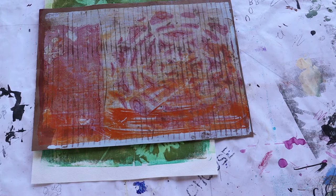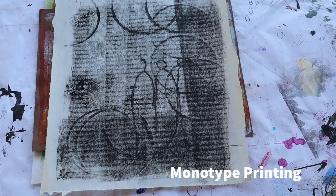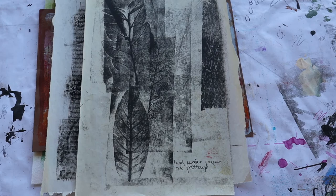I will then teach you a second mono-type printing technique where we use very cheap paper that you can tear up, cut, and use in your art journal pages. I'll teach you a technique to use a different kind of paint to do frittage, mark making, and imprinting using a variety of techniques and tools.